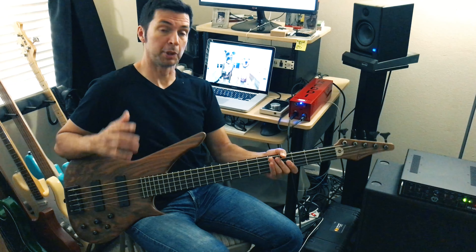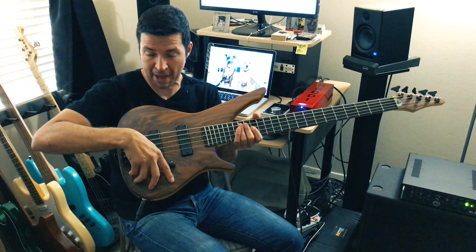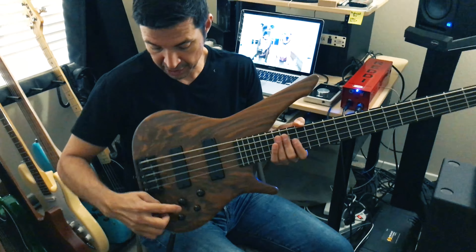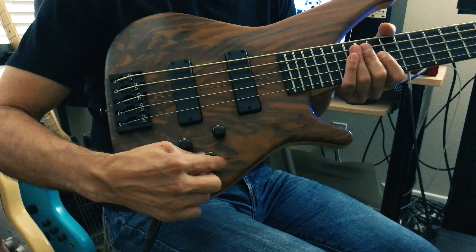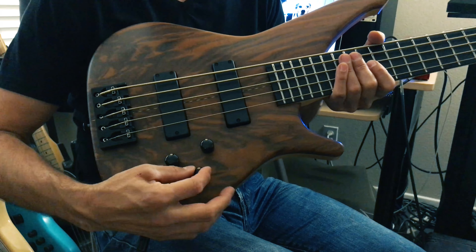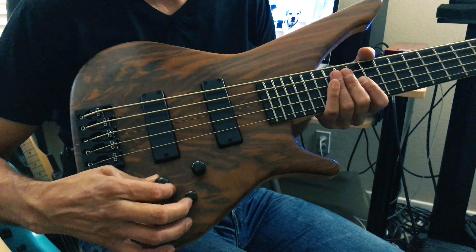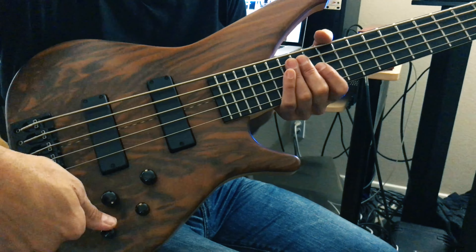So let's boost some of this preamp. Basically it's a three-band preamp: treble, mid, and bass. They all have center detents, so the center position is flat — same with the mid, same with the bass. Then you have your pickup panning: center is both pickups, all the way clockwise is the neck pickup, counterclockwise is the bridge pickup. Then you have your master volume.